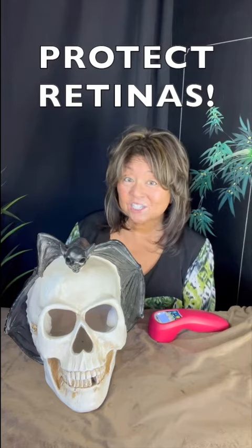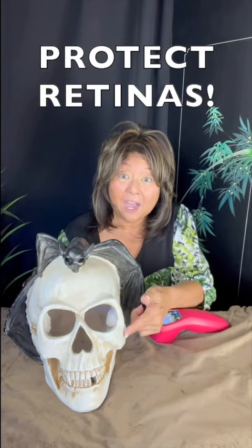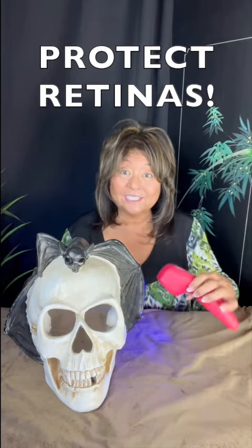Hi everybody and welcome back to another edition of Dr. Yuki's Tips and Tricks on Laser Therapy. Today is a very short one. I'm going to show you how to do eyes with your laser.